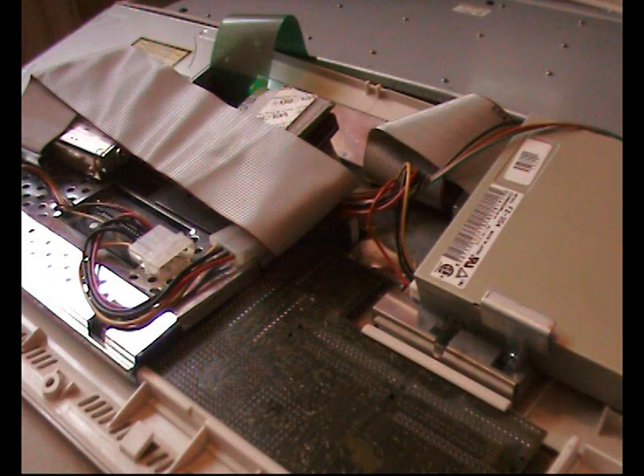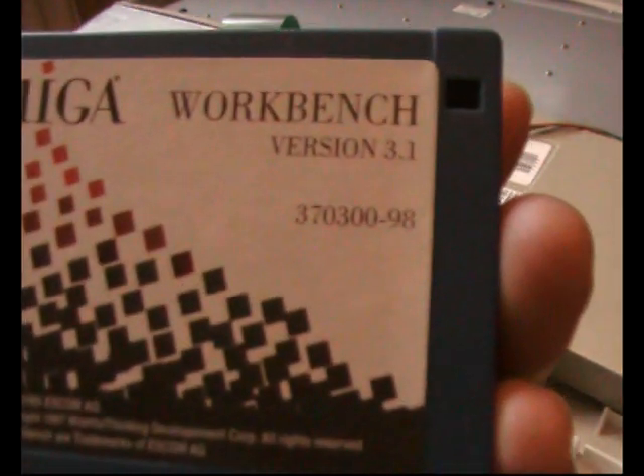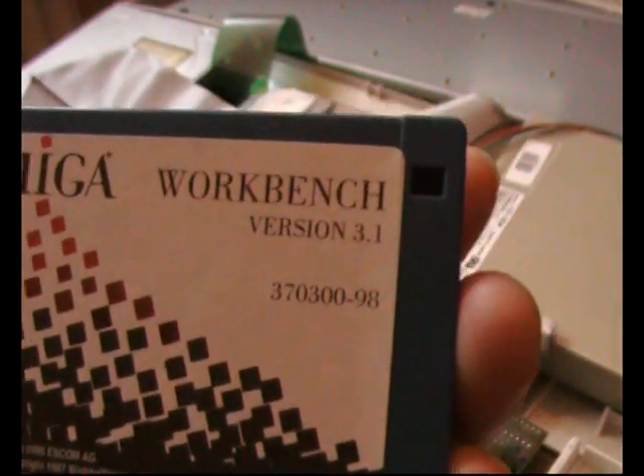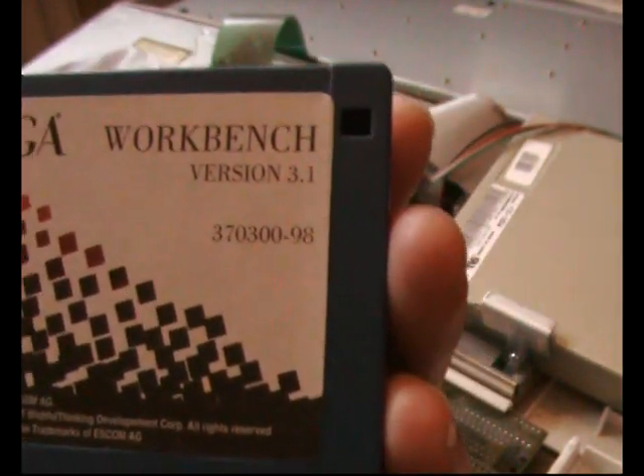This tutorial video is on how to partition or format your hard drive on your Amiga. I'm using Workbench 3.1, but the same method should work for previous versions of Workbench. It's a pretty simple and easy way of setting up your system and setting up Workbench.